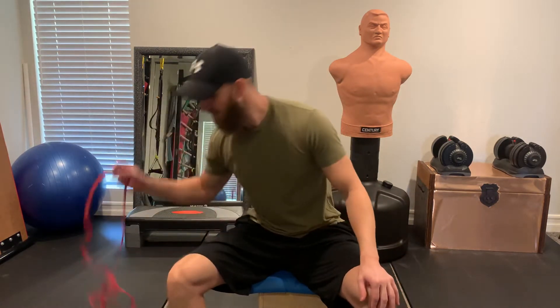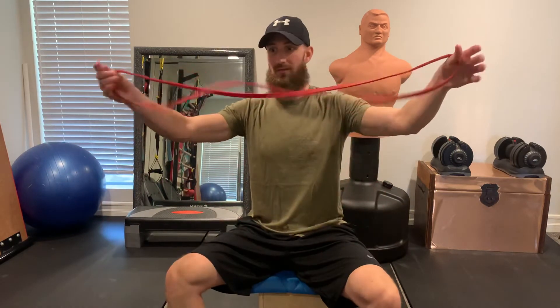Today I'm going to show you a posture hack that you can do. If you sit a lot, you might have poor posture, you might have lower back pain — it might be just annoying after you stand up. But this is a quick hack that you can use with a continuous loop band, kind of like the pull-up bands.